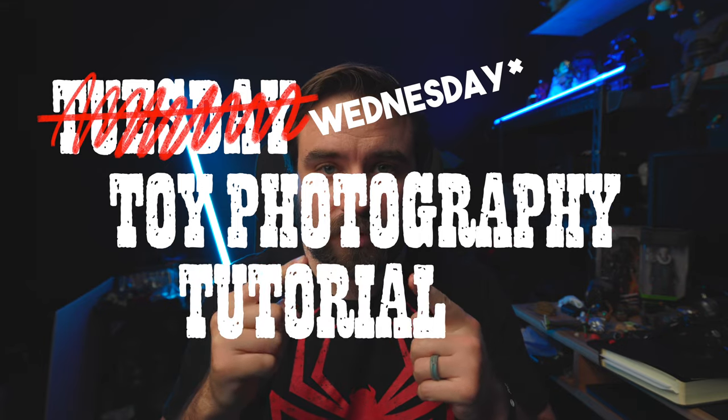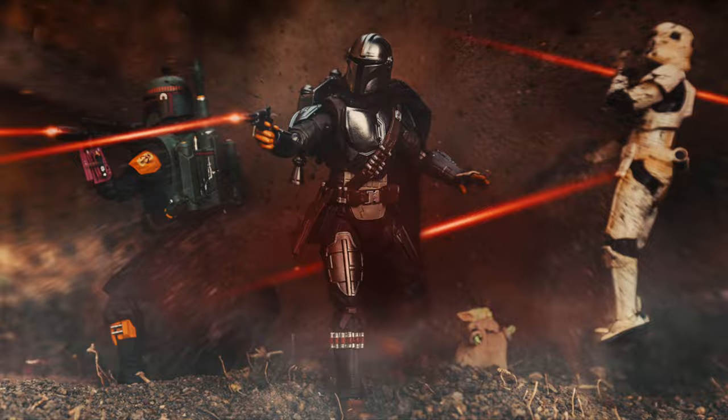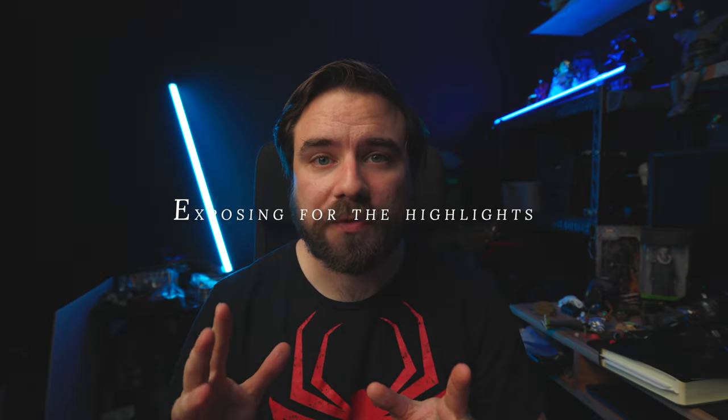Hey, today is Tuesday and this is a Tuesday toy photography tutorial. This tip is actually something I've been trying to practice more in a lot of my recent shots — it's called exposing for the highlights.